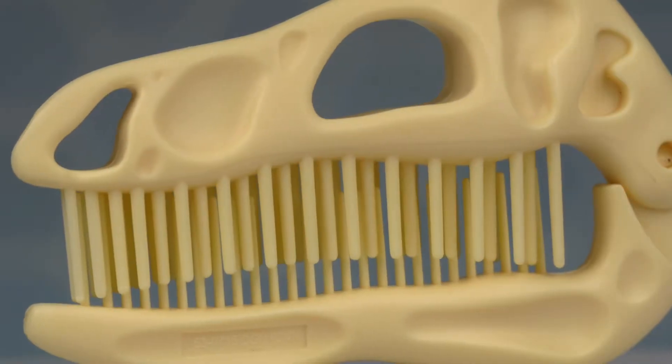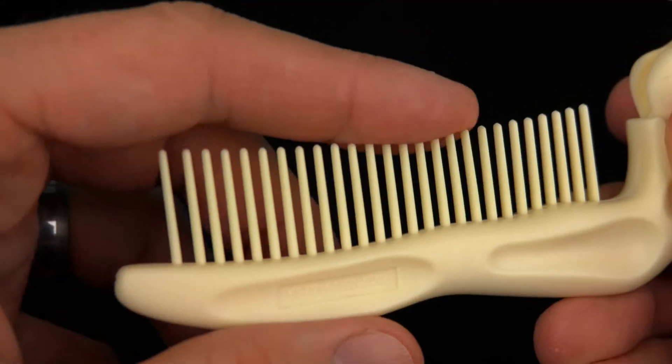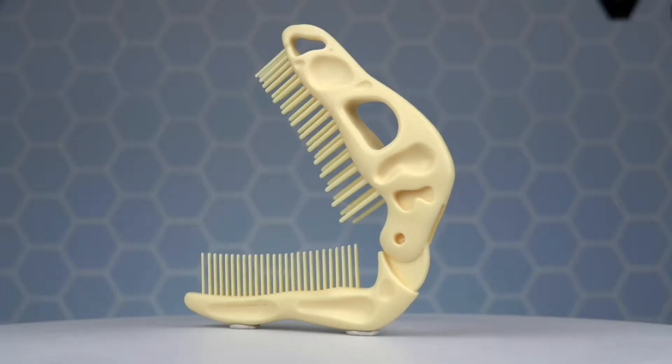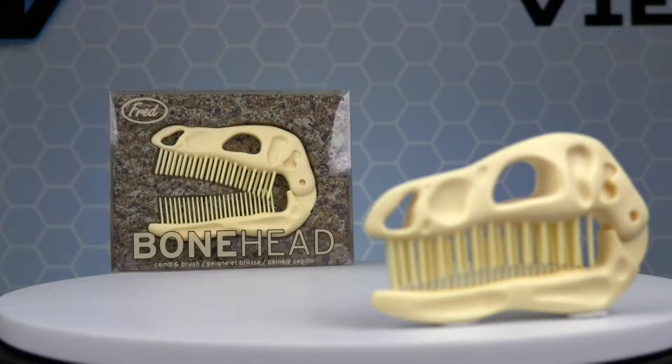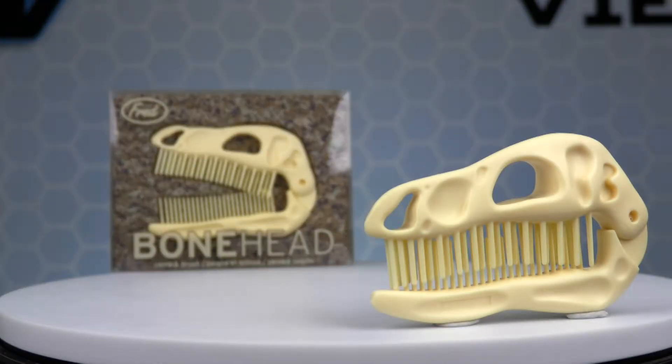The Bonehead Comb and Brush is made of high quality plastic, and the strong flexible teeth are great when your hair is in a mesozoic mess. This comb can chomp through the scariest of hair problems and leave your coat of hair looking fantastic.